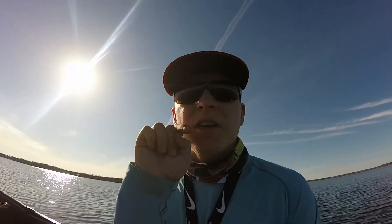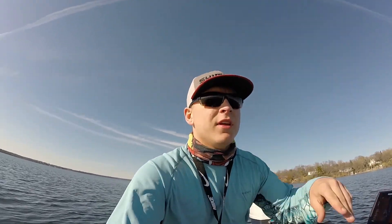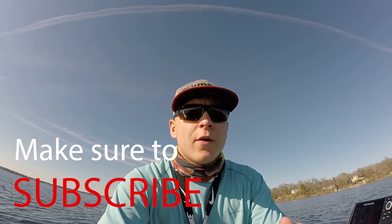Yo, what's going on guys, another episode of Domstrom Fishing and I'm happy to see you back on the videos. Today is an interesting video because originally I came out here to test out this motor, and I didn't even make an intro just because I figured I'm gonna have to do more work to it.